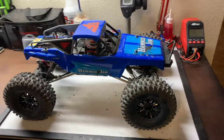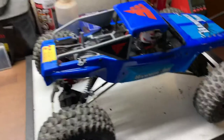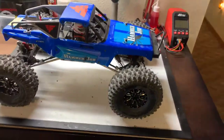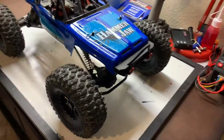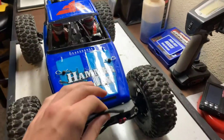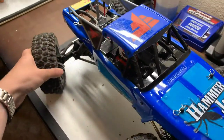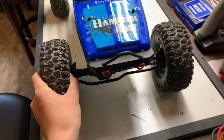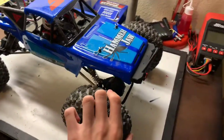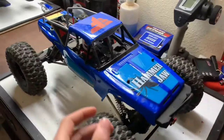Hi everybody and welcome back to another video. I am The Hobbyist, and today we have an update video for my project RGT Rock Hammer crawler build. It is almost finished, and I got a comment on another video about this vehicle asking me to show you guys how to set up the four-wheel steer on a radio. I'm gonna do that today, but first I'm just gonna run through everything that has changed since you guys last saw it. So without further ado, let's get right into it.